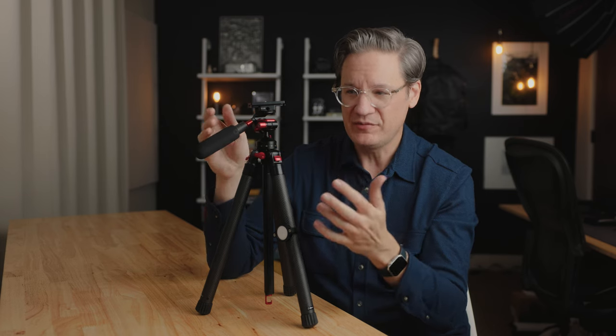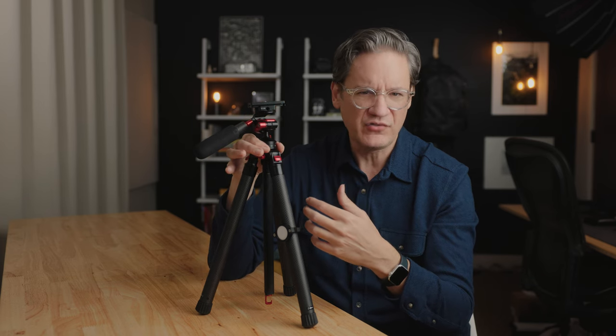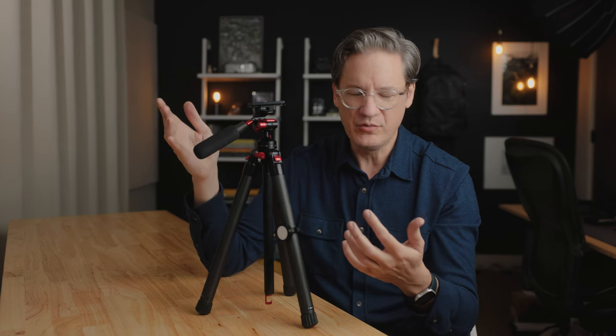The more I used it, the more I just wished it had just a normal ball head on it. The design is clever — effectively what they've done here is use the ball head as a leveling base for the fluid head, because usually with a video-centric tripod, you would have a leveling base at the bottom.